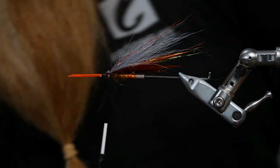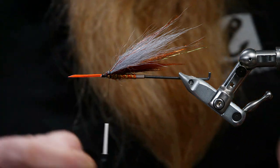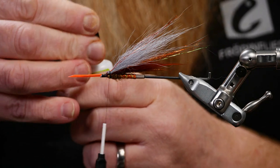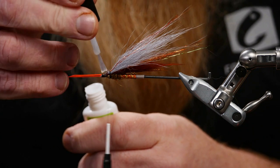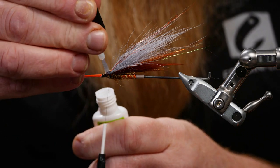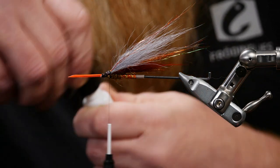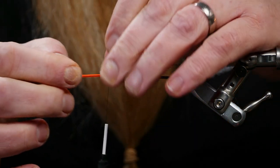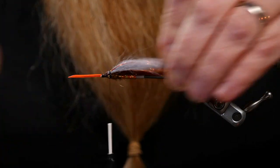Now it's time for some glue. Put on a little glue here for the wings and the flash. I use quite a lot on this because the wings were pretty high, so the strands from the wings will suck in the glue.